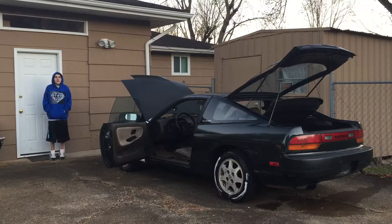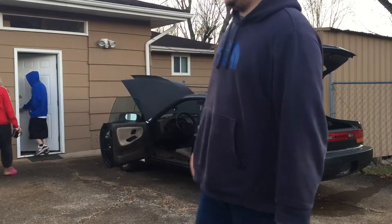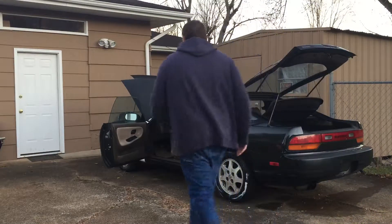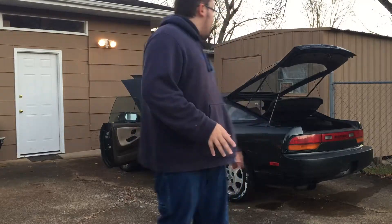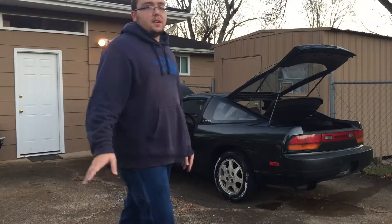What's up guys, we're doing a video on my brother's new car that he just got. He got the '92 — yes, 1992 — model 240SX. Sorry to the Nissan fans.